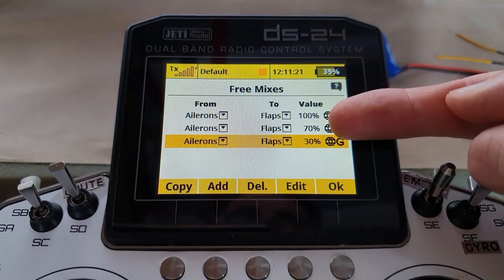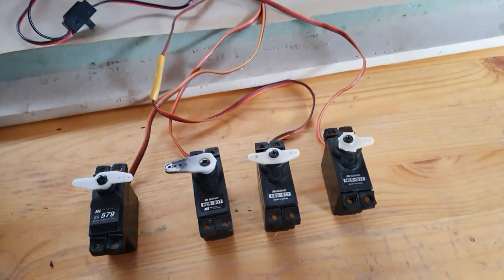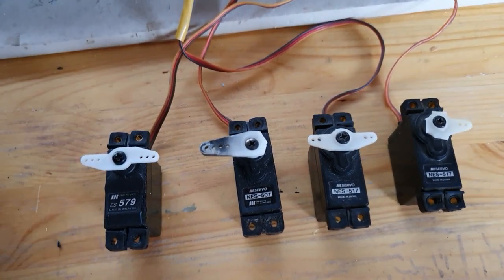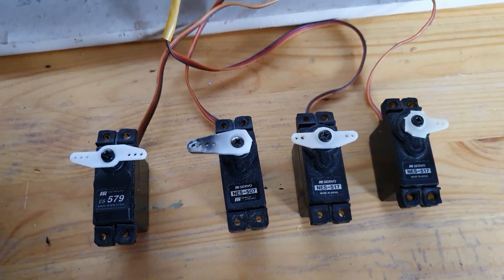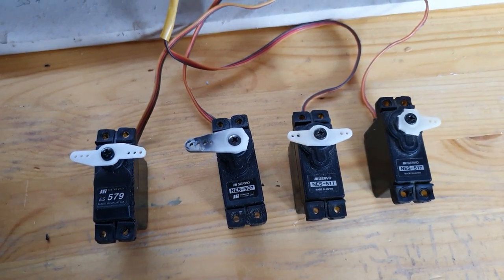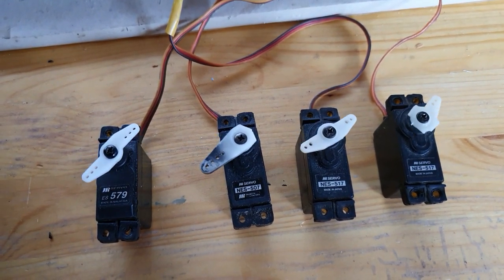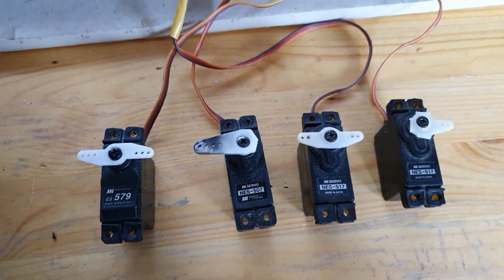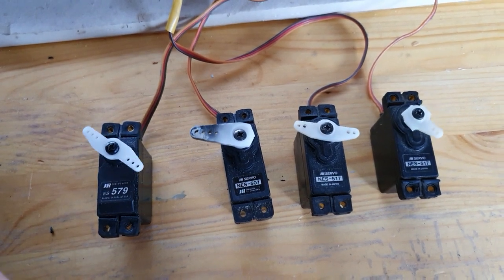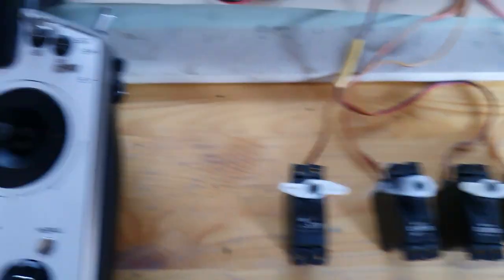This gives us different flapperon travels at each flap setting. Flap switch up — no flaps, full mixing. Go to takeoff flap — the inner flap servos move a bit less, that's the two middle servos doing reduced aileron. Go to full landing flap — the flap servos move even less, but they're still doing a little bit of aileron for you. You can choose just what you want.